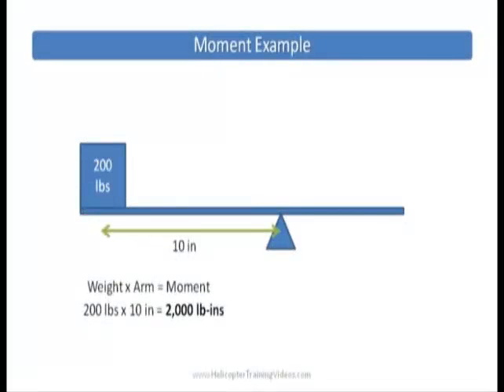Here we have a quick moment example. We have 200 pounds which is 10 inches from the fulcrum. So its weight is 200 pounds, its arm is 10 inches, and 200 times 10 equals 2,000 pound inches.